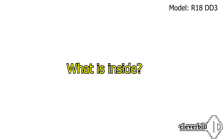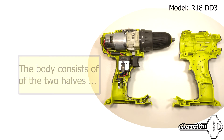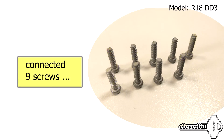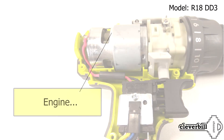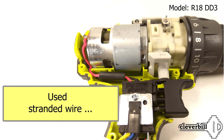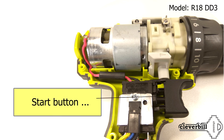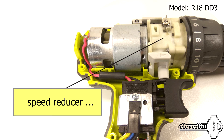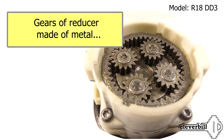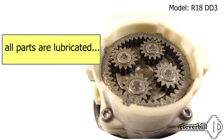Looking inside, the body of the screwdriver consists of two halves. A thick stranded wire is used internally. The gear gears are made from metal and all parts are lubricated.